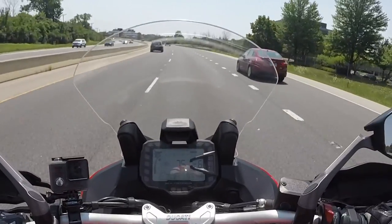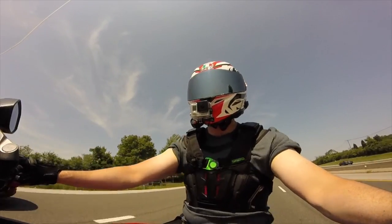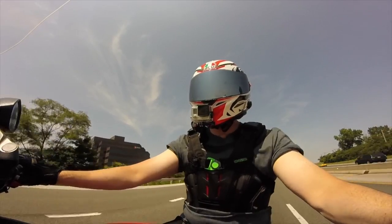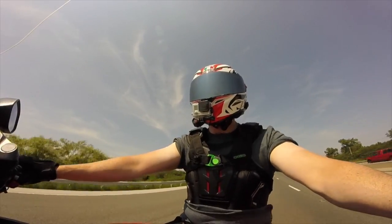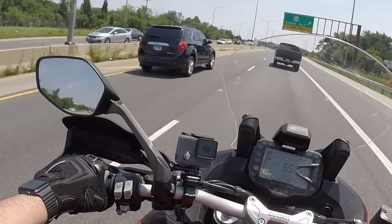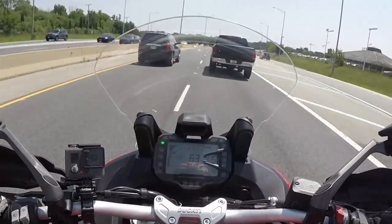I don't know about this windshield though. I'm getting some wind noise — not really buffeting, but the wind coming off of it is somehow making it sound like I'm in some sort of wind tunnel. Even though it's not really shaking my helmet at all, it's strange and hard to explain.